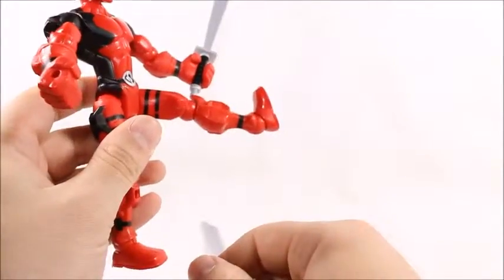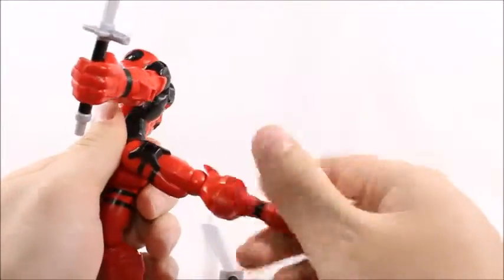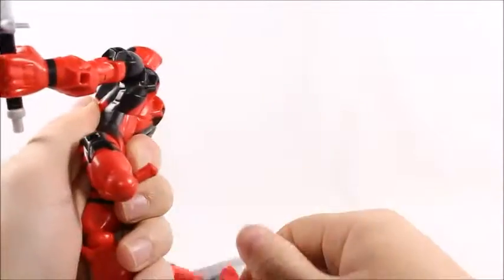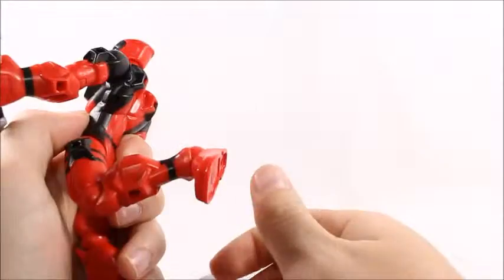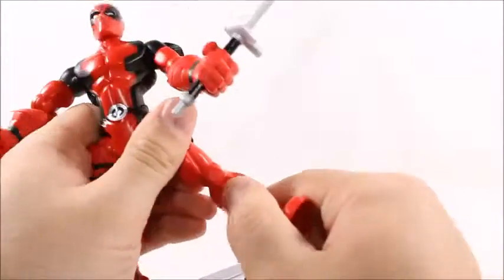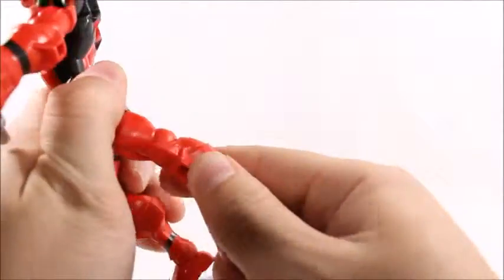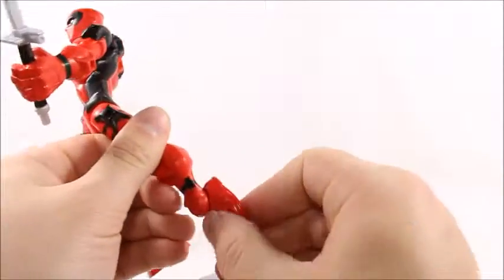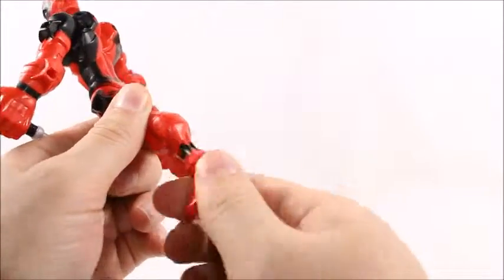No waist articulation. Hips will go up that much and back just as far. A little swivel here. That's just a single jointed knee, and there's no joint up here at all. There's a little peg hole so you can connect armor and mash them up. And they even added the ankle rocker — how cute. Ankle rocker for the kiddies.